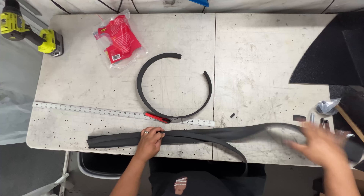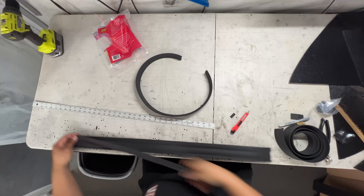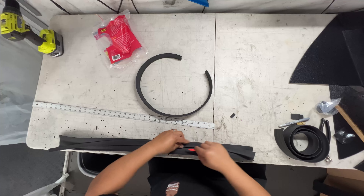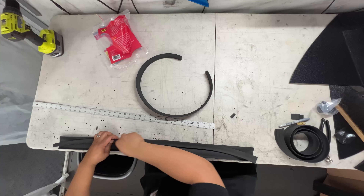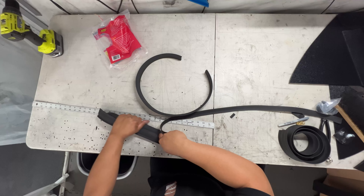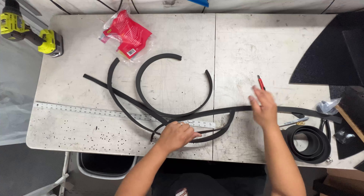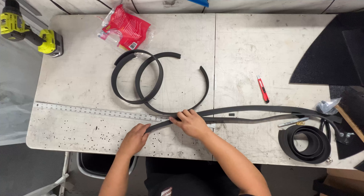To make the other side, we'll use the insert we just made as a template. First, measure it out and cut a piece that is the same length. Flip it over, line it up to the edge of the gasket, and lightly score the line you'll be cutting. Then cut it out just like you did the other side.